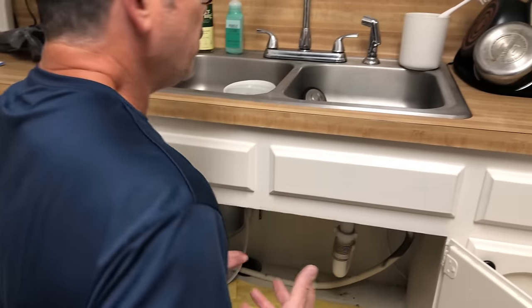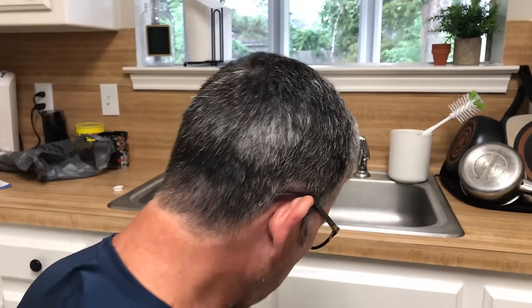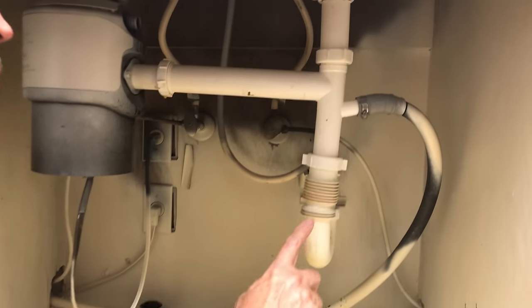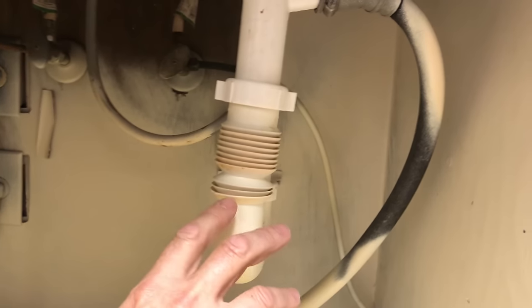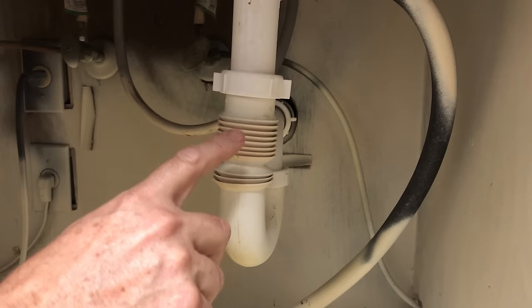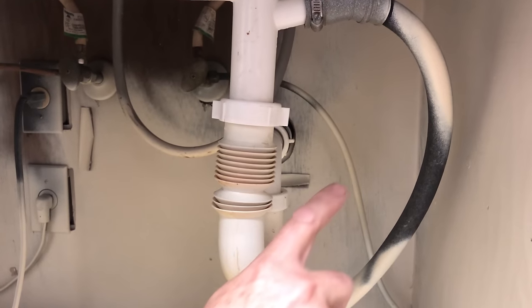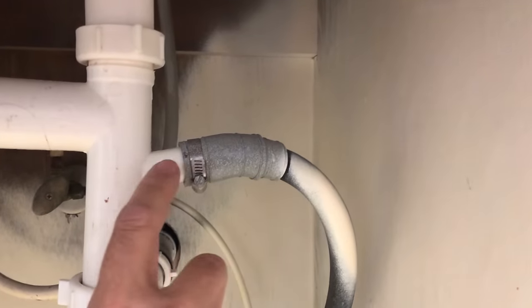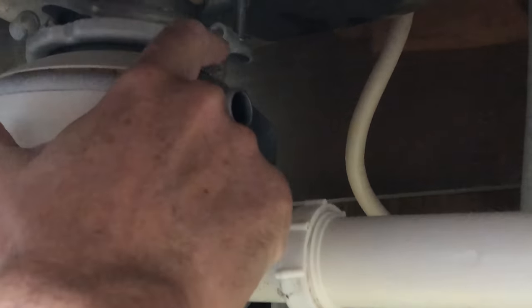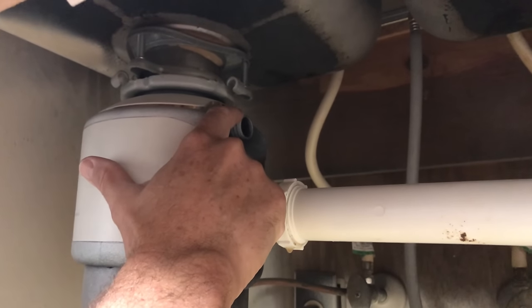We actually got over here yesterday and found the problem. We've got the materials we need to fix it and now we're back today. The first thing I noticed was this fitting — I just wish they wouldn't sell these, there's no need for this type of fitting. The second thing I noticed was they connected the dishwasher drain to this T and made things a lot more complicated. They could have just connected it right here on the disposal, and that's what we're going to do.